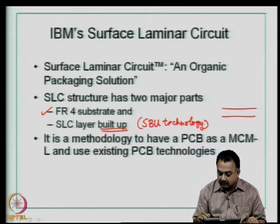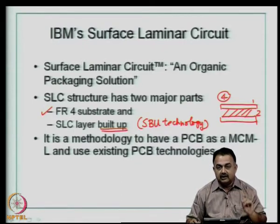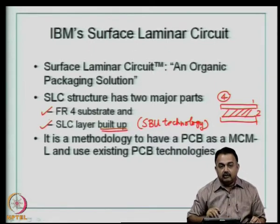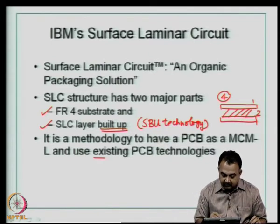You start with a core — say a two-layer core — and then build an additional layer at the top and bottom to create a four-layer structure, using thin dielectrics and opening microvias of the order of 4 mils. This is also a method to have your printed wiring board as an MCML structure using existing PCB technologies. The advantage of the SLC method was that you do not have to change major parts of your printed wiring board process line.